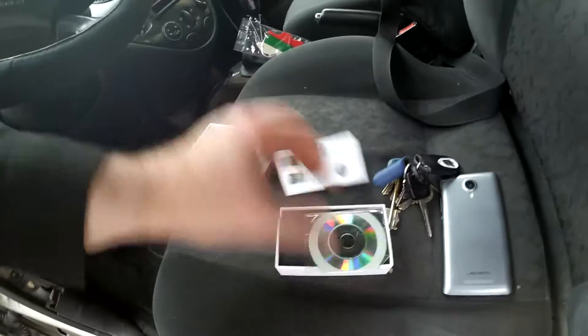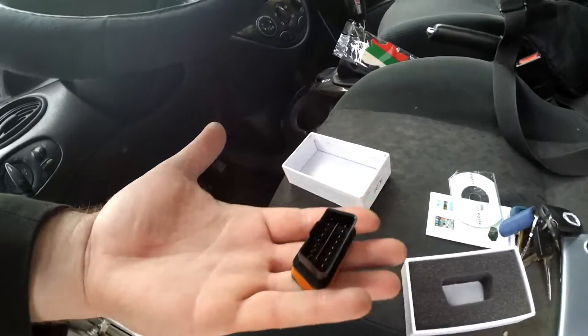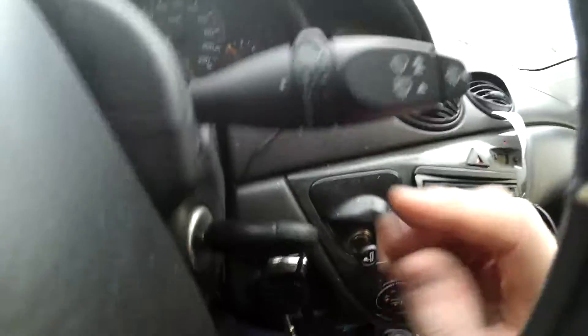So first of all, it comes with a booklet and CD, which I've never needed, and the actual unit. Engine off, we're just going to plug this into the OBD port. The OBD port will be around the steering wheel — there'll only be one plug like this. Just plug it in like so, you'll have some lights. You may or may not be able to put the cover back.